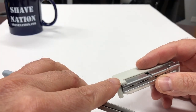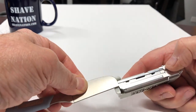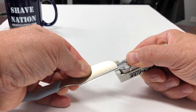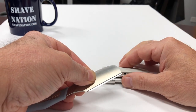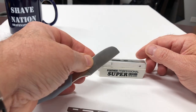To load the blade, insert the pin into the hole at the end of the razor, squeeze the hinge together, push the injector forward, and the blade drops right in place — you don't even need to touch it. Very simple. When you're done with your shave, to remove the blade, just squeeze the hinge and it pops right out.